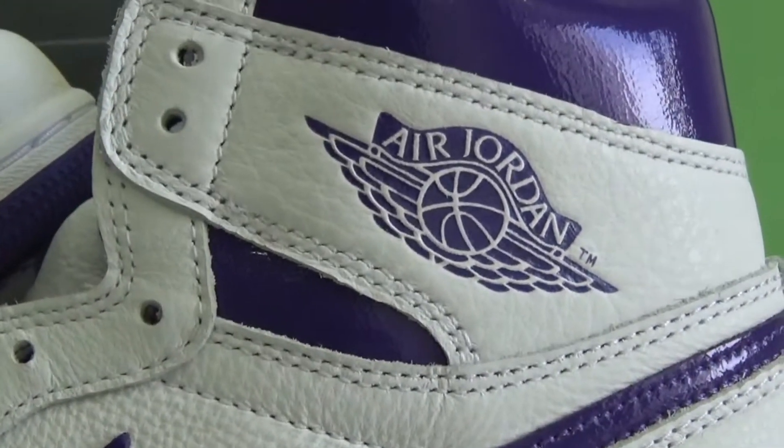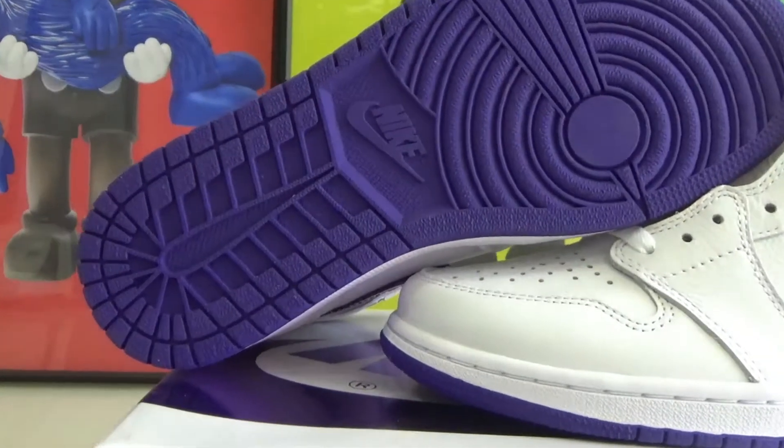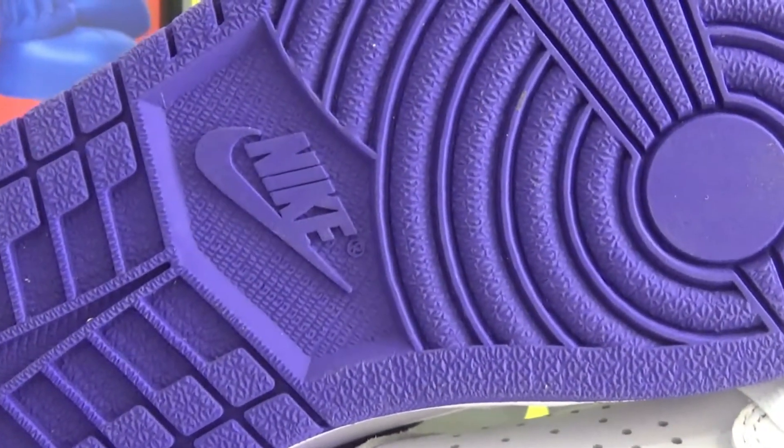This pair features the Court Purple colorway and this pair is pretty good.